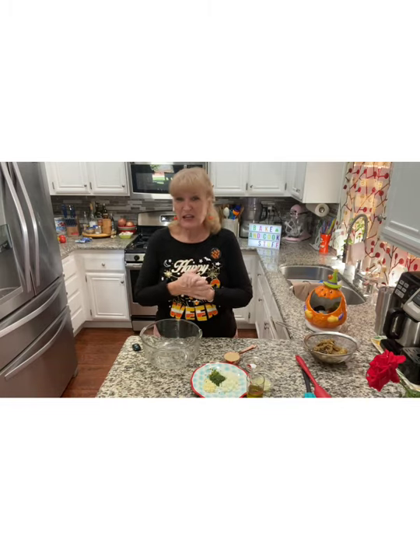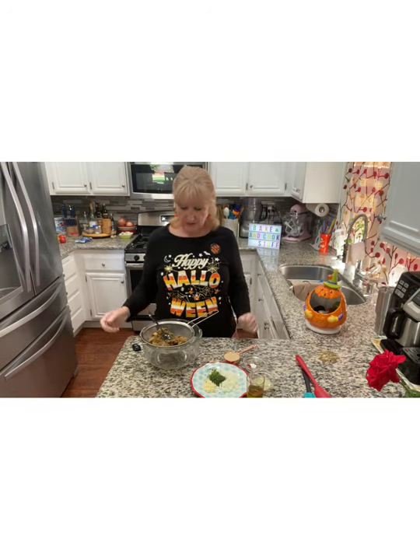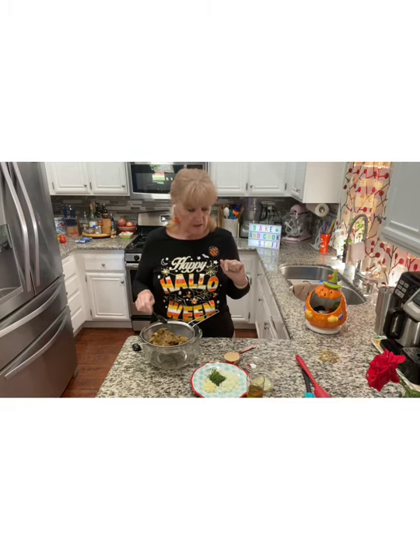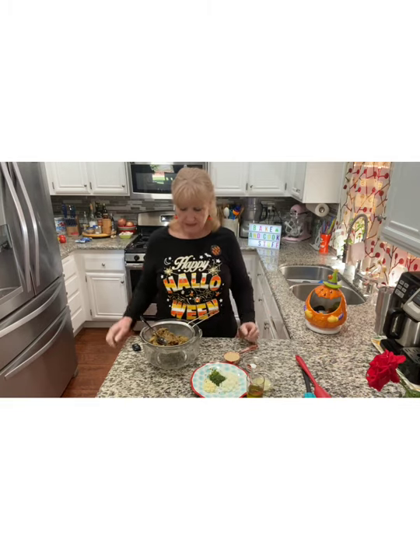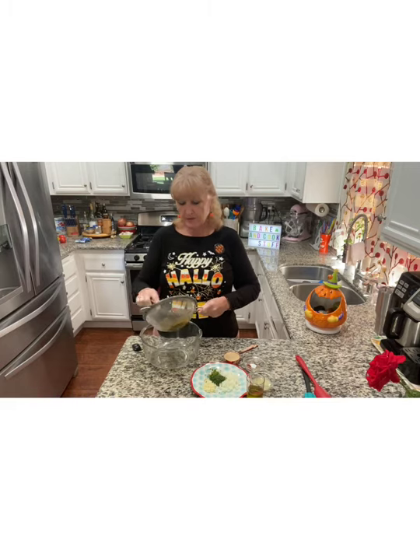Hi and welcome to Let's Bake and Cook Stuff. Today I'm making baba ghanoush. I'm making it because my daughter gave me these two eggplants and I couldn't think of anything else to make with it. If you don't know what baba ghanoush is, it's an eggplant dip with some spices and stuff in it. It's similar to hummus in that it has the same other ingredients, but instead of chickpeas we're using eggplant.